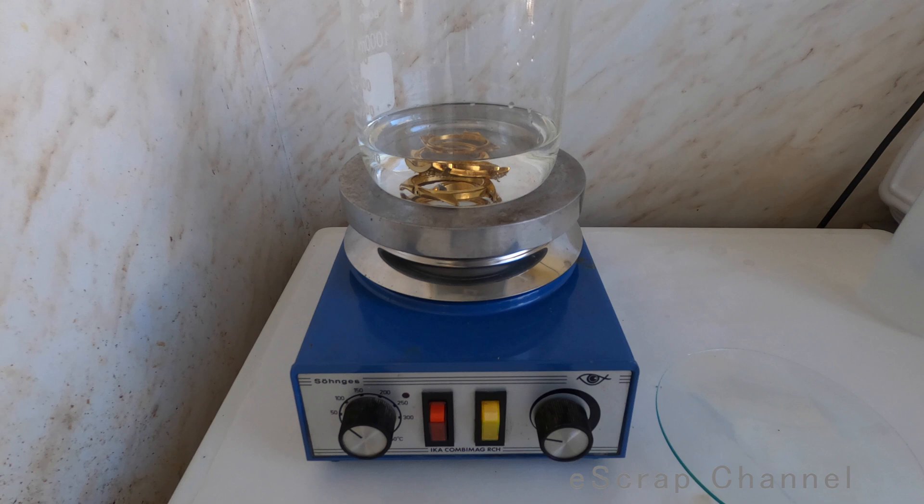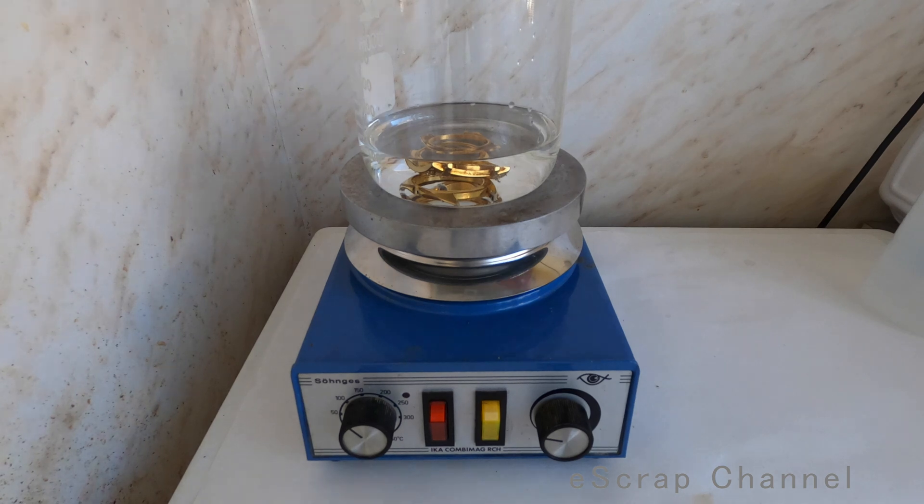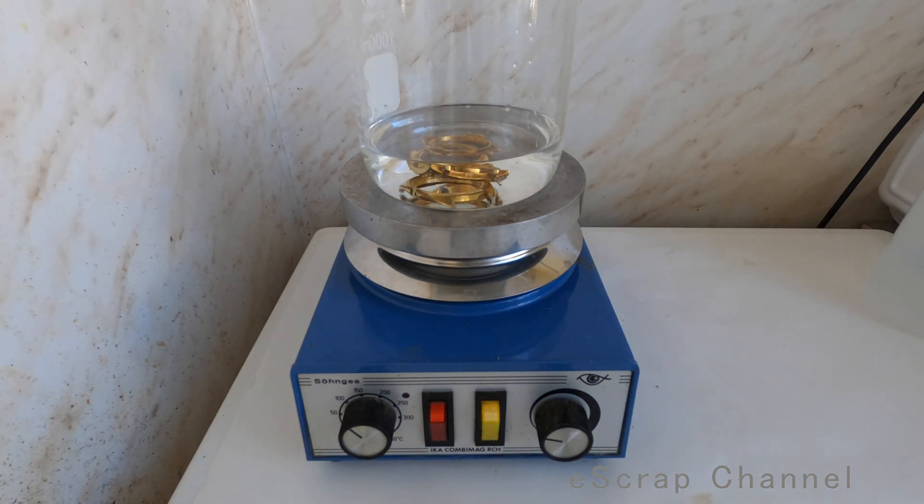Now what's going on inside? Nitric acid is searching for some defects on the surface of the watch cases to start dissolving the base metal. Let's put a glass watch glass on top and wait, because I expect this reaction from a certain point onwards to start going quickly.